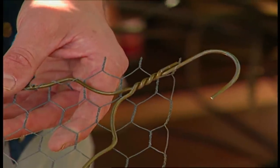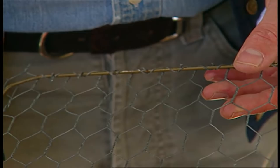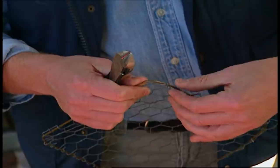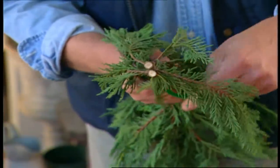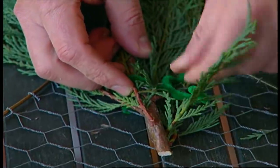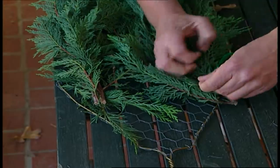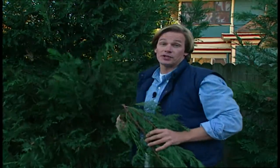First, I took a heavy-duty coat hanger and pulled it into a diamond shape and covered it with one-inch mesh chicken wire. Then I took the ends of the chicken wire and wrapped them around the frame of the coat hanger. I cut enough evergreen to make six bundles, and I secured each one of them with a pipe cleaner. Then I covered the wire frame with them, starting at the bottom and working my way to the top. I used branches from this Leyland Cypress, but any evergreen will do.